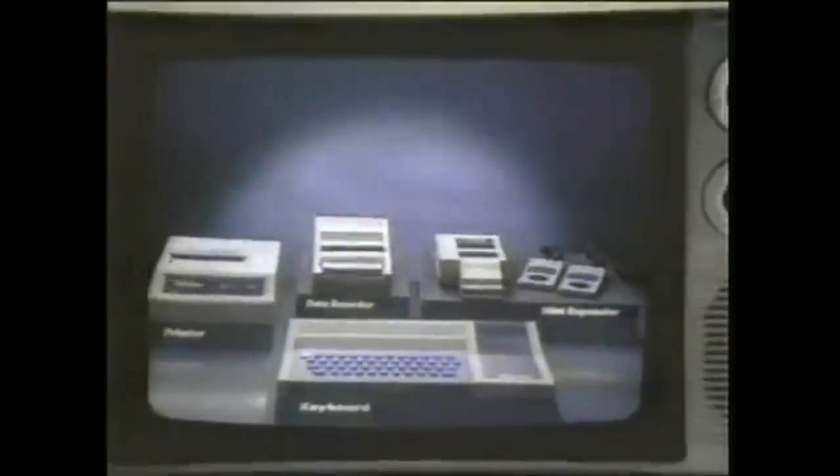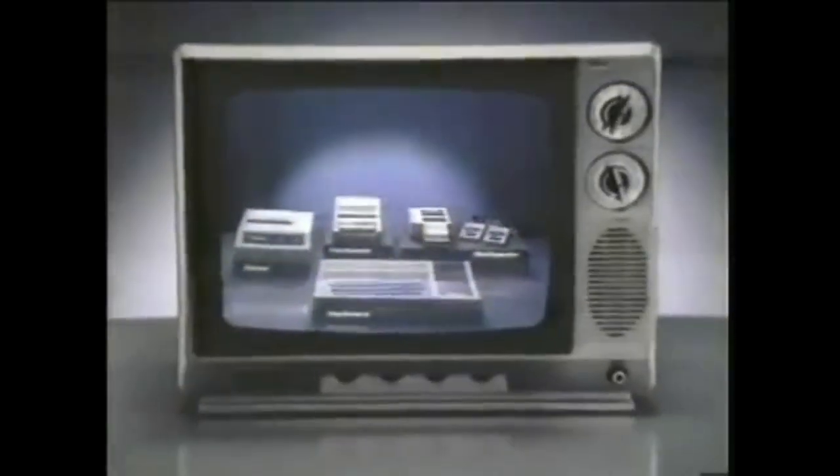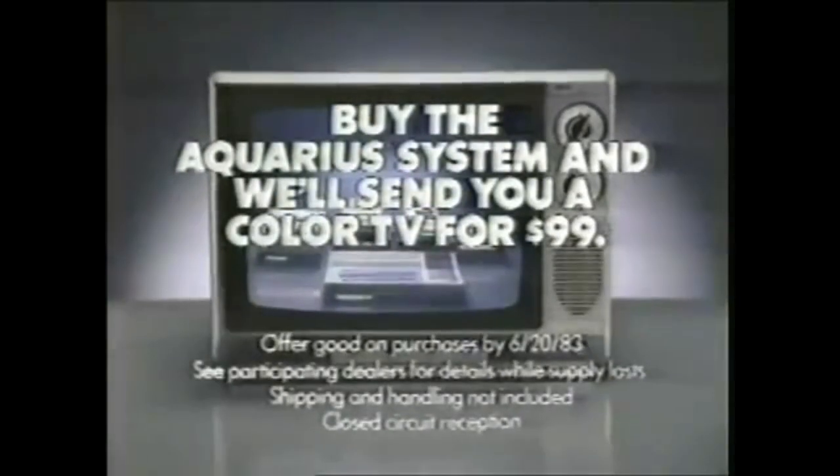The Aquarius home computer system comes with all this and an amazing feature no one else has: a 13-inch color TV for just $99.